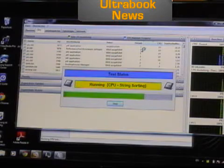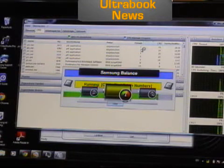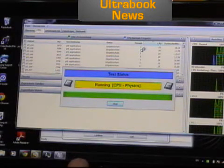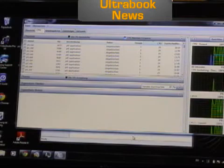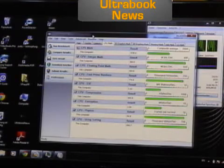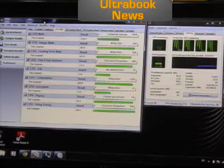Let me double check what power mode we're in. We're in balanced mode. It seems to be running these tests at 800 MHz, which is interesting. It says 800 MHz — but let's just let it run through. It's on balanced mode and we can see what happens.